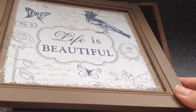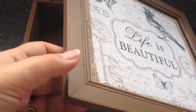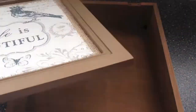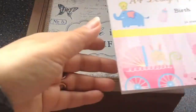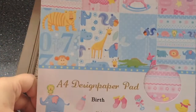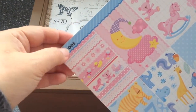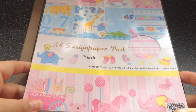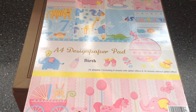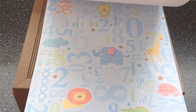I painted the lid and I also painted the inside and outside of the entire box, as you can see here. And the paper I used is called Birth — it is sort of a brandless collection. The name you see is just the name of the store that sells it. It's a very cute A4 sized design paper pad for babies.